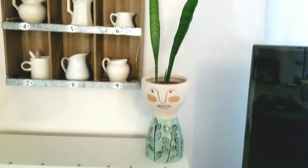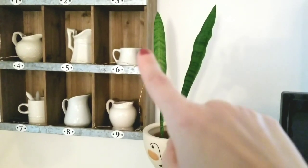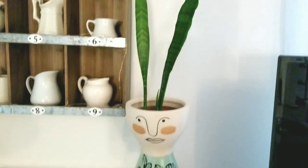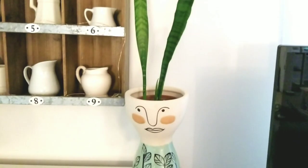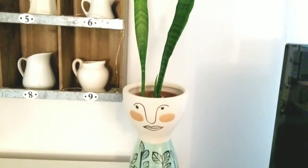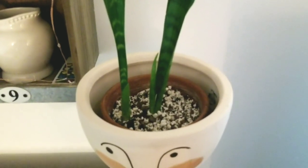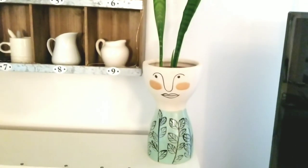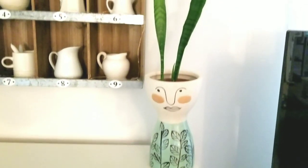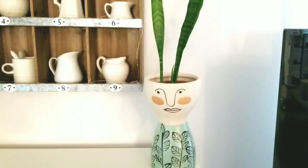My final plant in the living room is this snake plant. It doesn't get a ton of light, but it's put out new growth since I've had it. I got it as a small plant at the plant swap, and it's inside a terracotta pot so it dries out quickly. I wanted it to look kind of like hair coming out of a girl's head — I thought that was kind of fun. That's the only one on this side of the room.